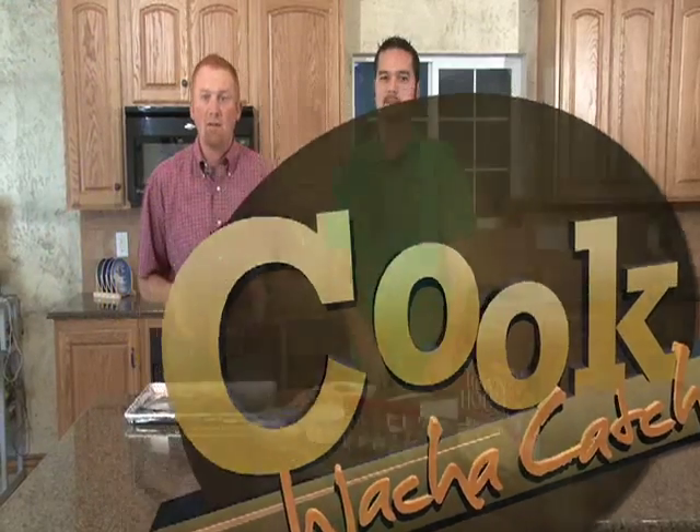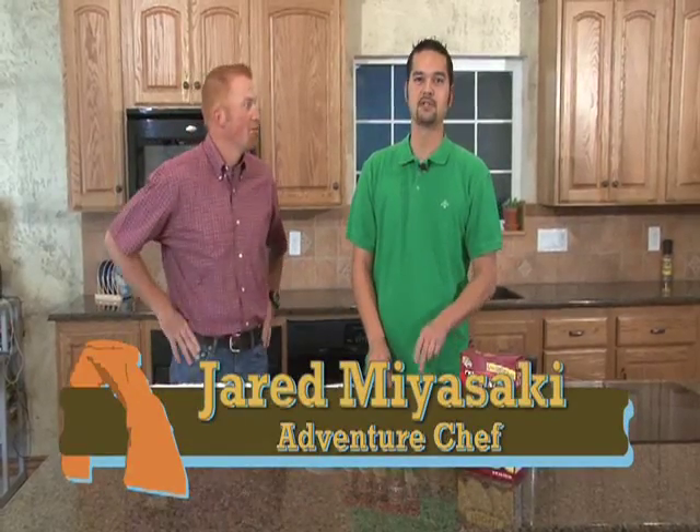Today we're gonna have you licking your TV screen to get at what Jared's cooking. Today we're doing shake and bake grouse, and we're gonna try to keep it as simple and easy as possible.